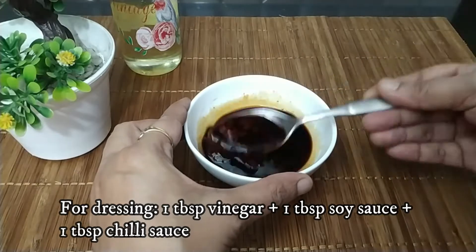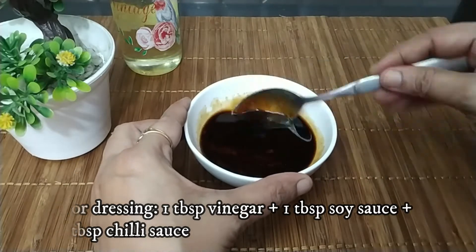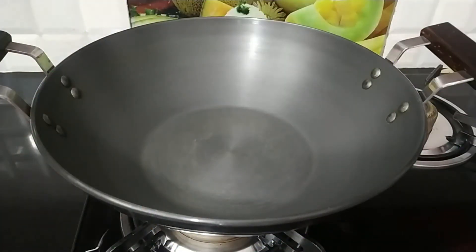Our sauce mixture is ready. We don't need a lot of spices — it is a very tasty and simple recipe.